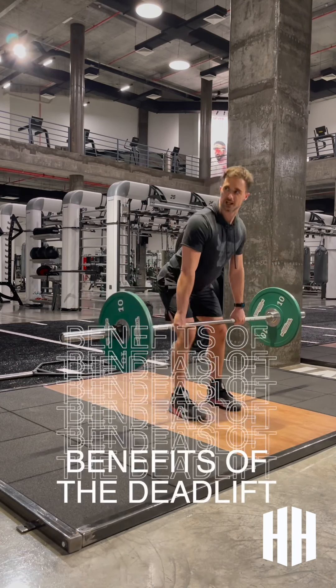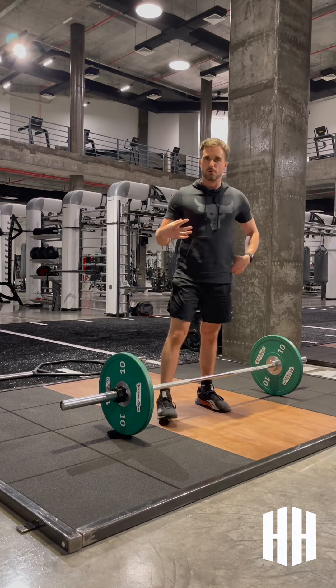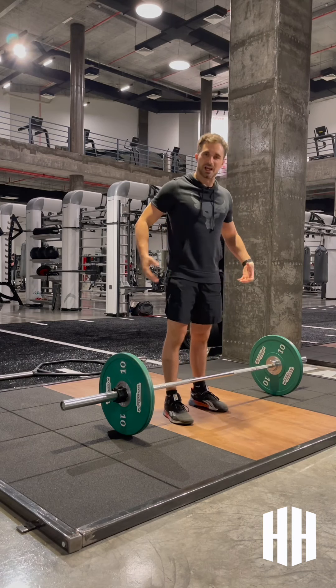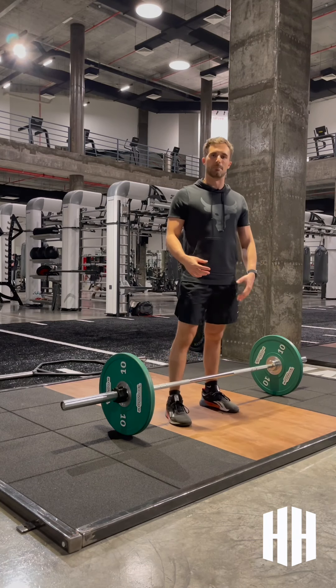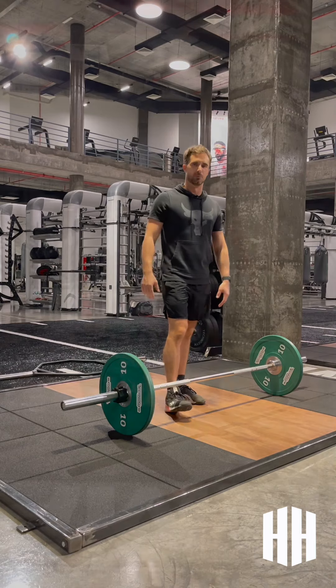The deadlift is a really good movement to have in your workout or routine during the week because it's very full body. It's working right from the upper traps all the way down the back — posterior chain, glutes, hamstrings, lower back, and quads in this case. It's an awesome compound lift that helps you lift heavy, and it's also a really good mental breaker to help you lift more.